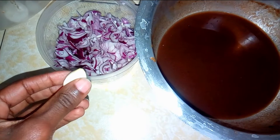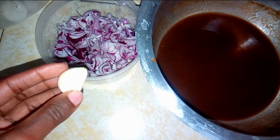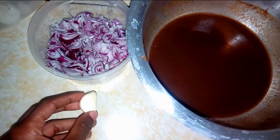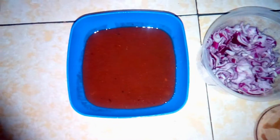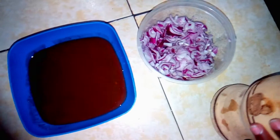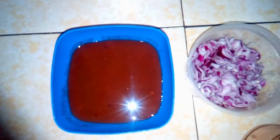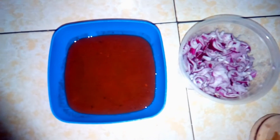We're going to mash one clove of garlic and then sprinkle some onions into the tamarind or ukwaju. So now we're going to add in the garlic, the onions, and then sprinkle in some salt. The garlic and the onions are to add flavor into the ukwaju.